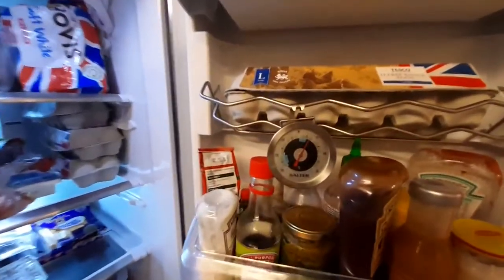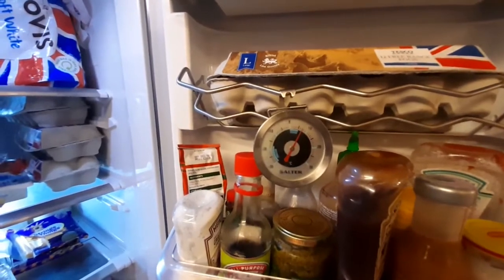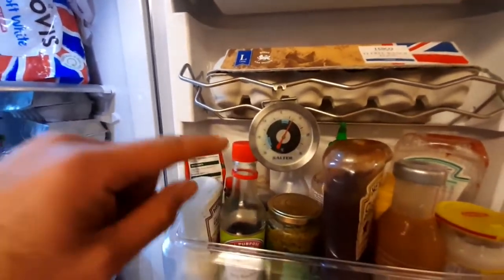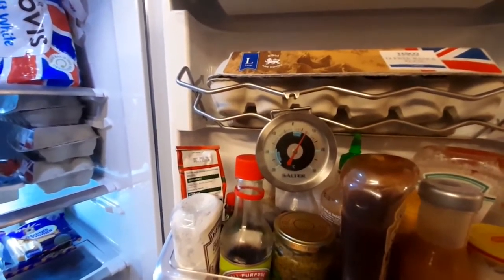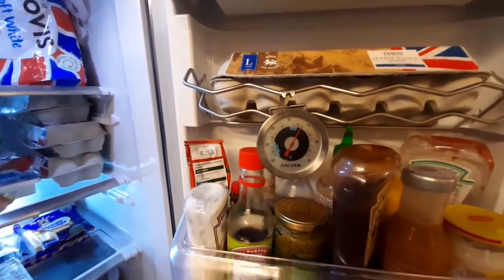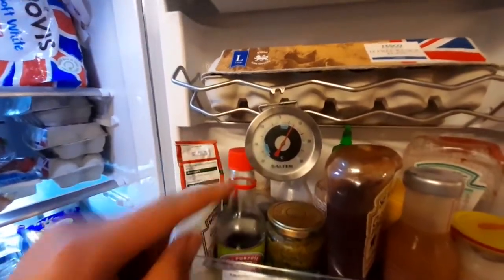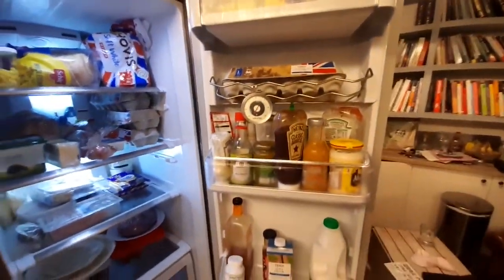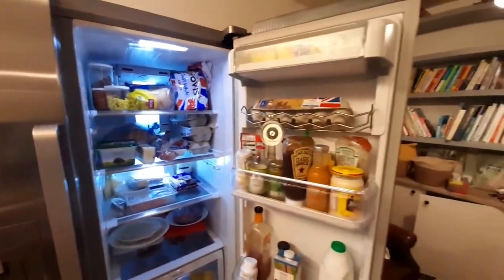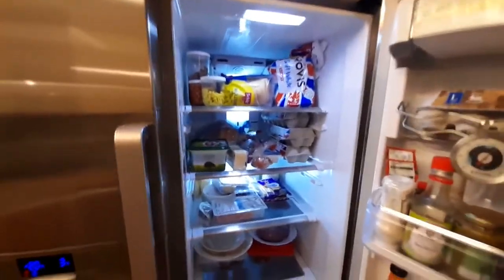I like to keep a thermometer in the fridge just to make sure I've got the right temperature. This one is a Salter and it's built for the fridge — as you can see, it goes down to minus 30 degrees. You will notice it's slightly over five degrees, but that's because it's in the door. The door temperature is slightly higher than your fridge temperature, so just be mindful that the door temperature will be a couple of degrees higher than the actual inside of the fridge.